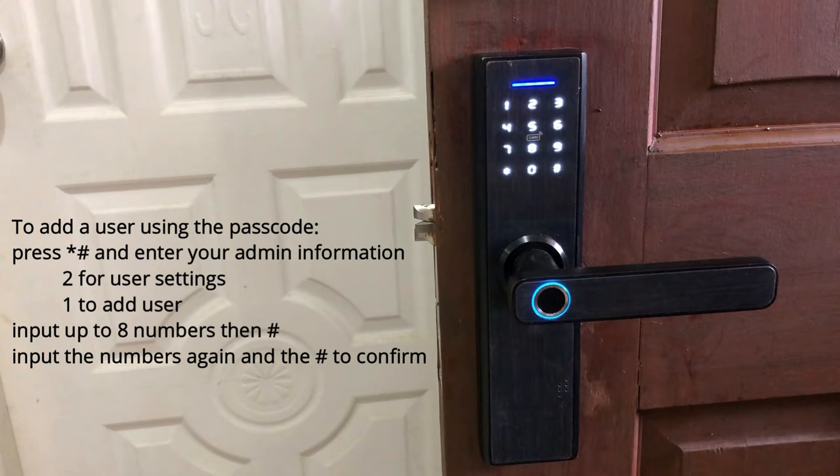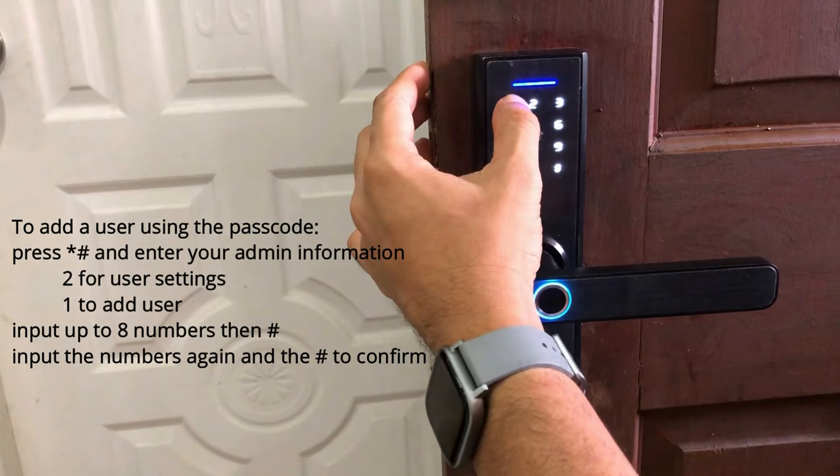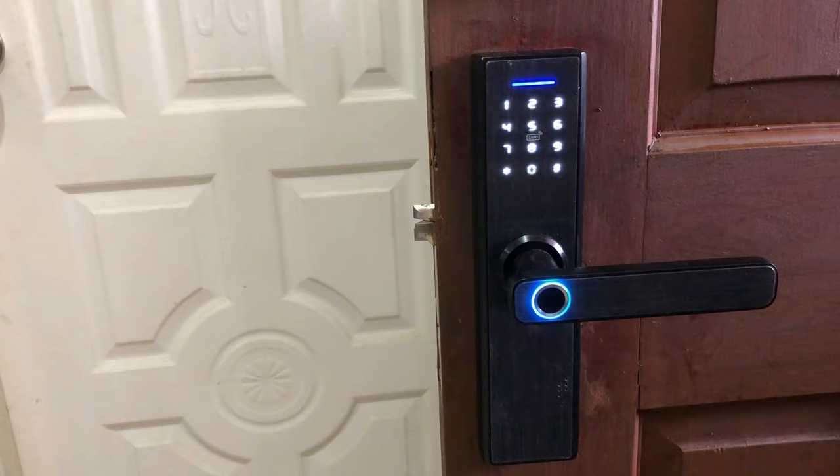I'm gonna input 1, 2, 3, 4 then hash, then 1, 2, 3, 4 hash again to confirm. Please enter again — repeat 1, 2, 3, 4 and hash. I've now entered two users: the first one using the fingerprint and the second one using the passcode.